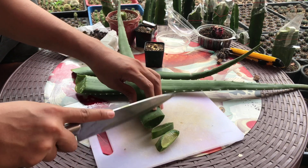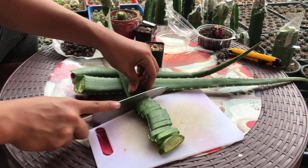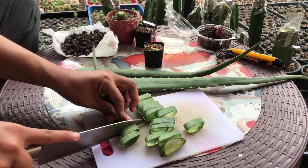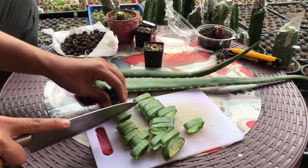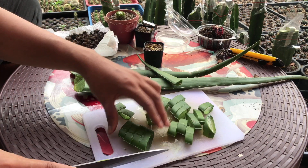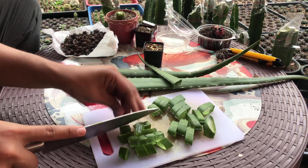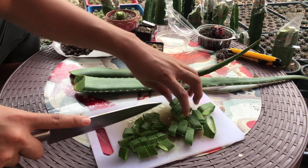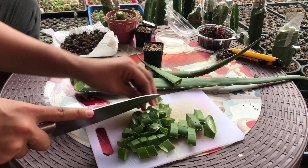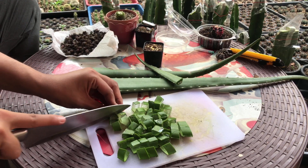There you go. Chop them into small pieces — cubes. It's just like slicing vegetables, right? It's very important that we cube them so they can easily absorb the water later, because we will be adding water. There you go.